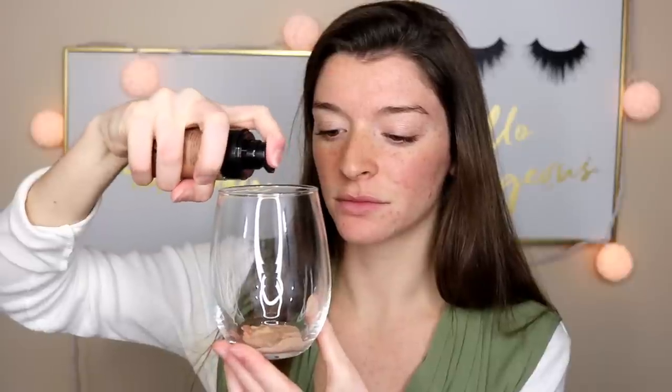Next up is the CoverGirl Outlast Day Fabulous. This is the Cokie Skin Perfect HD Foundation — that shade is like red, it's actually red. Next is the Flower Beauty BB Cream. This is pretty much like a foundation because it's so full coverage.